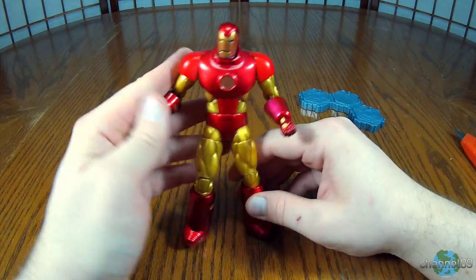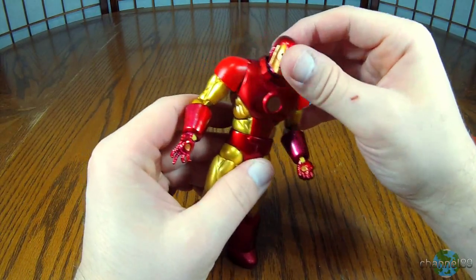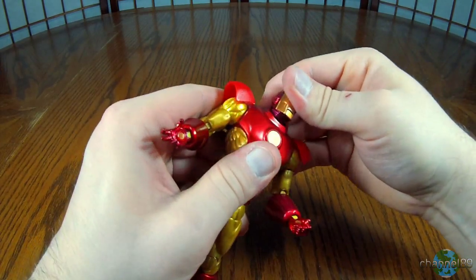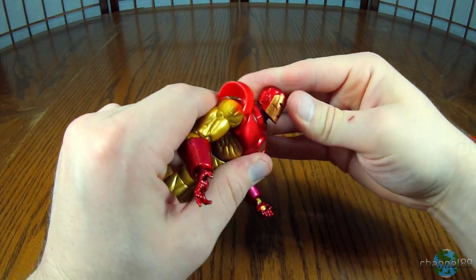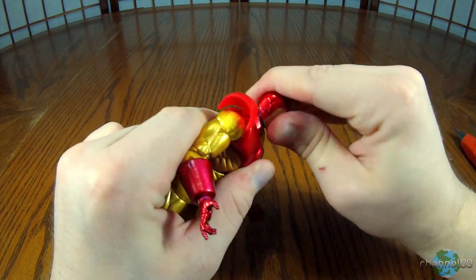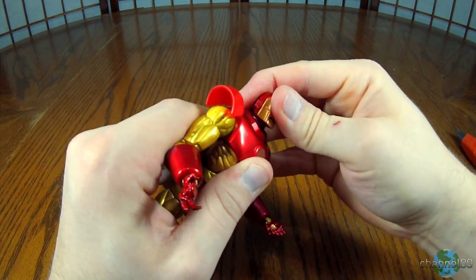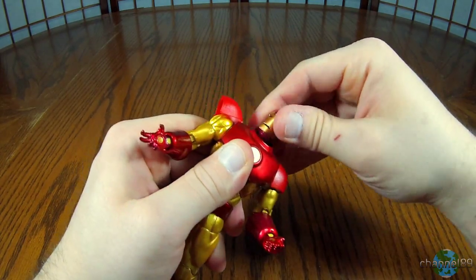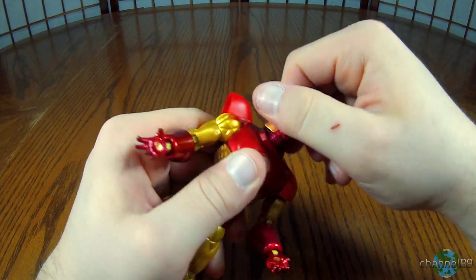Anyway, let's check out the Iron Man figure. We'll start with the head, as always. It goes all the way around, as you would expect. It doesn't have a great forward or back, so that's a little bit disappointing. Side to side is not there either, so all he really has is the rotation around like this.